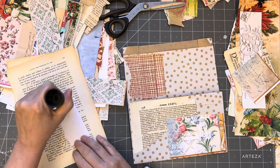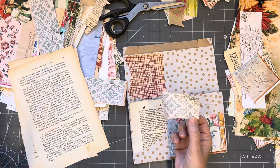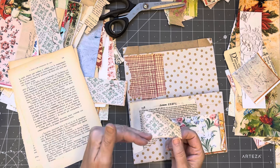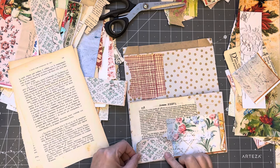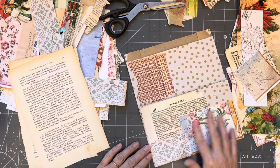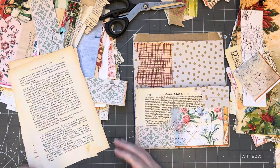See how quickly they can come together - start with your book page, then choose a decorative pattern and then something a bit prettier, with more colours, maybe some flowers or something Christmassy. Okay, so that one's done.